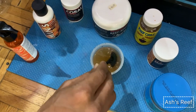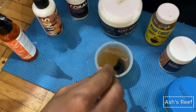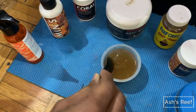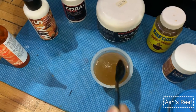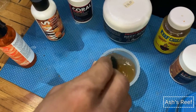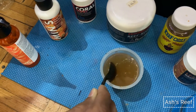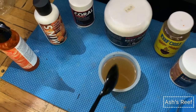Pretty much all I do is give it a good stir for at least a couple of minutes, because there are certain pellets from New Life Spectrum that need to be stirred as much as possible to make them mixed into the mixture, which I believe helps the corals consume them when you feed.